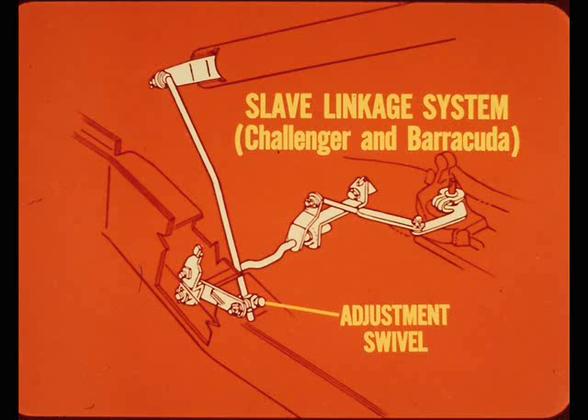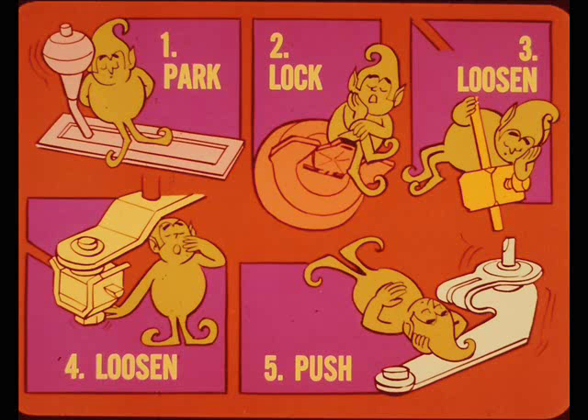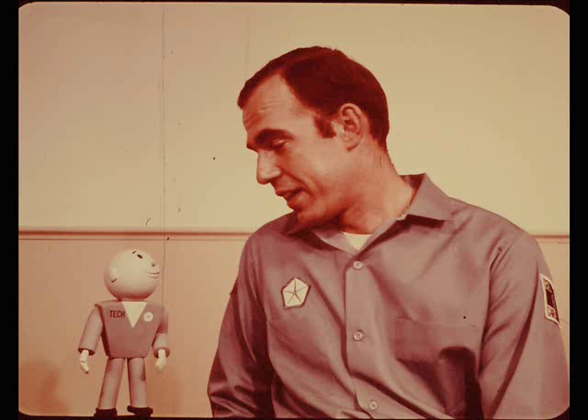The slave linkage system for the Challenger and Barracuda looks much like the column shift linkage for these models. This linkage adjustment is made at the swivel located at the frame end of the torque shaft. The Challenger and Barracuda floor shift linkage is different than any of the other models — there's a long upper rod, a vertical rear torque shaft, and a rear rod connecting the lower end of the torque shaft to the control lever at the transmission. Although the linkage system looks different, the adjustment procedure is the same as other floor shift models: shift into park, lock the ignition, loosen the slave linkage swivel and the shift swivel, push the control lever all the way into park, then tighten the swivels. As long as you get everything in park and locked before you tighten the adjusting swivels, you can't miss. That's the name of the Torque Flight game.